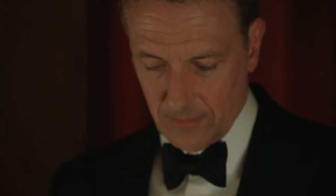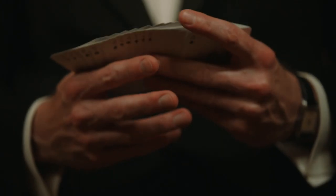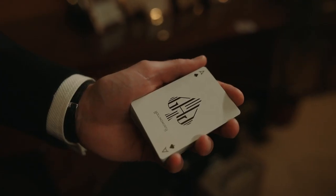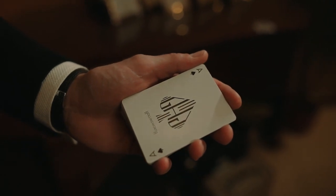We've also changed the card stock and finish. The playing cards are now printed on Carta Mundi's proprietary slimline board and they feature the B9 finish. That means that they're even thinner than they were before and they handle like butter — but without the mess that butter leaves on your hands.